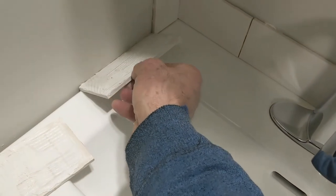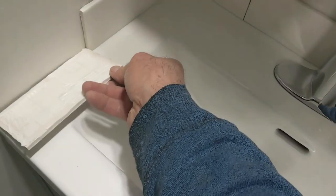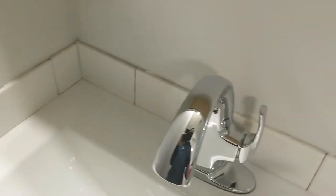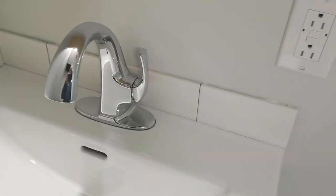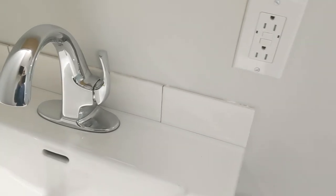Put it in, next one, and next one. Very much done. I'm gonna do right away, I just gonna do the silicone it, because the place is just ready to go. I don't have much time to spend on it, so I just gonna do all the caulking around, nice and straight and good to go.